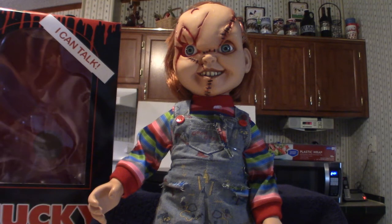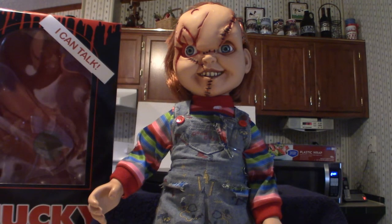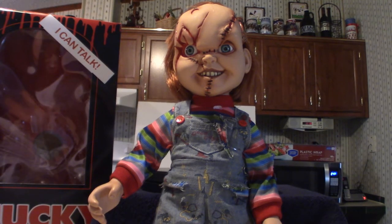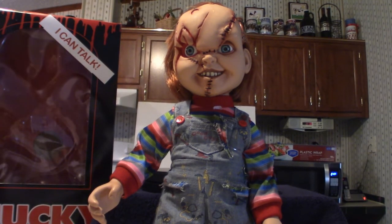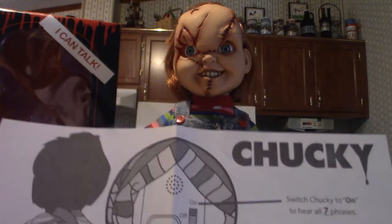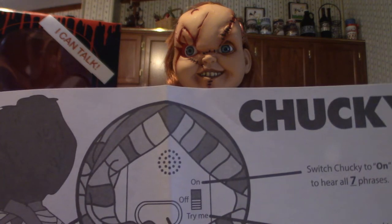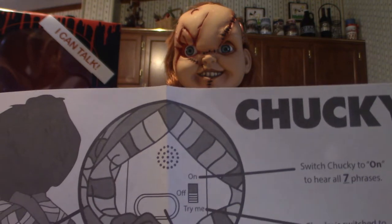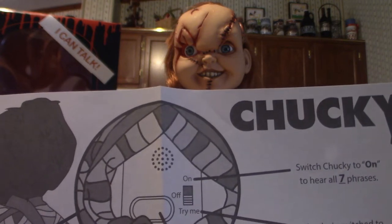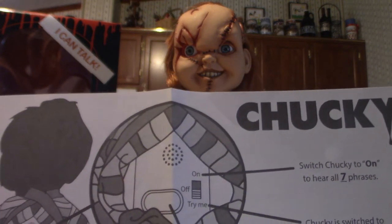We're back — the battery ran down on me as I was doing the video so I had to plug in. There's something about these camcorder batteries, they don't last but maybe an hour and a half, and they go out at the most inconvenient times. Anyway, I want to show you the directions that come with this package. It shows the voice modulator — they call it the voice changer. There's a switch: turned off, you get three different phrases; switched on, you get seven different phrases.